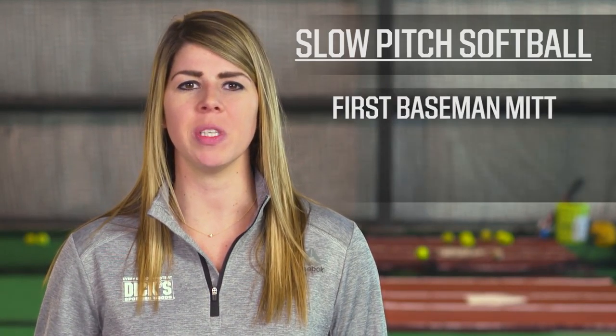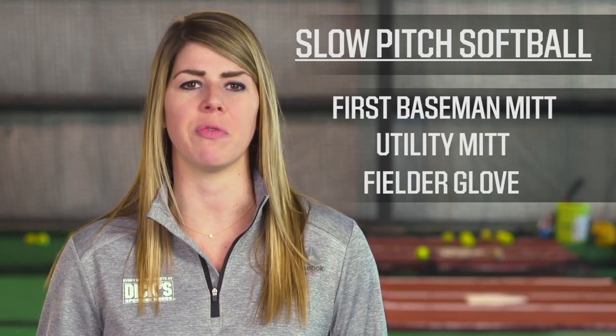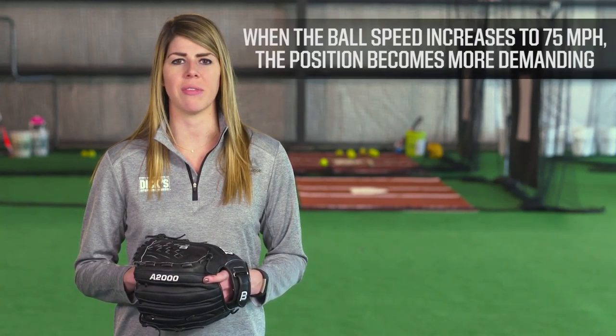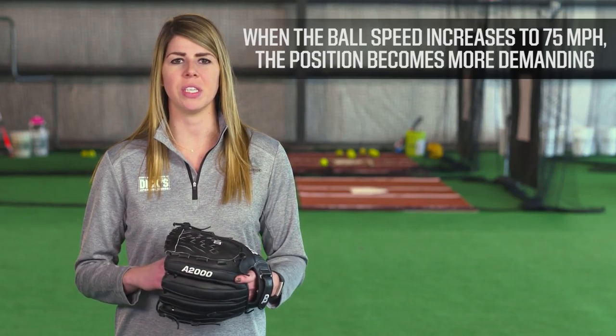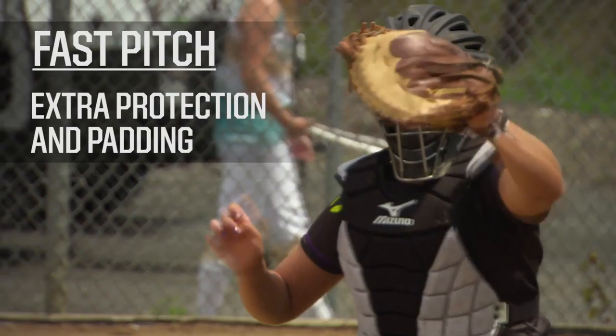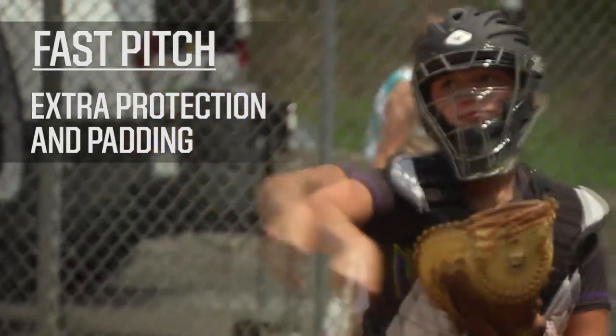In slow pitch softball, catchers aren't limited to using only catcher's mitts. They can use first baseman's mitts, utility mitt, or even a fielder's glove. However, when the ball speed increases to around 75 miles per hour, the position becomes more demanding. In fast pitch, you'll need the extra protection and padding offered in the actual catcher's mitt.